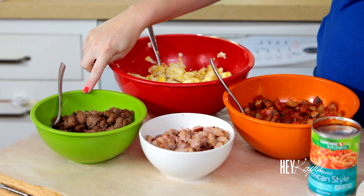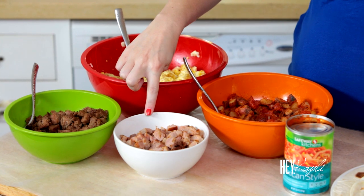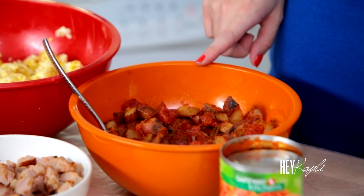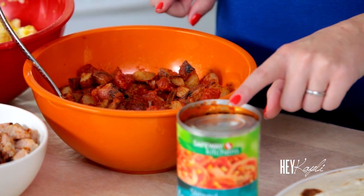I'm using 1 pound of turkey sausage, 1 pound of ham, and 18 eggs. I used about 14 red potatoes and I diced those up and cooked those using olive oil and canned tomatoes.